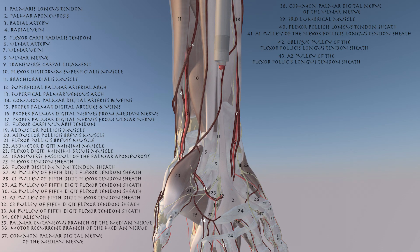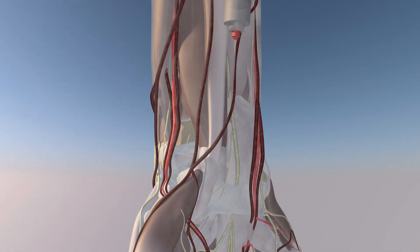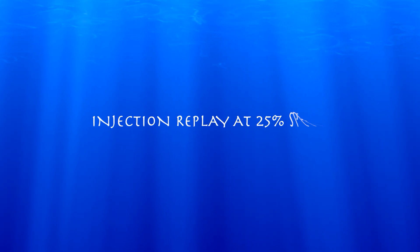Here we're going to go over hydrodissection of the median nerve for chronic carpal tunnel. Here you can see some of the anatomic structures labeled. This is an in-plane approach and we're looking at the median nerve during this procedure in a long axis view. You can see the tip of the needle just next to the median nerve and we're essentially injecting our injectate just above and around the median nerve.